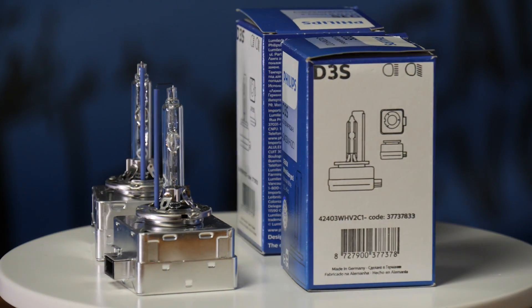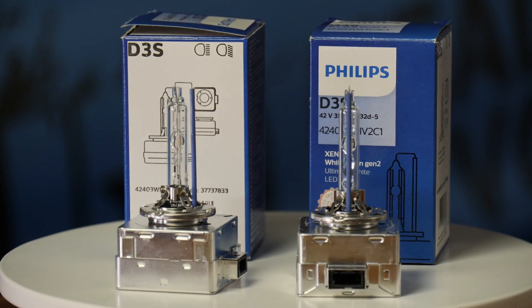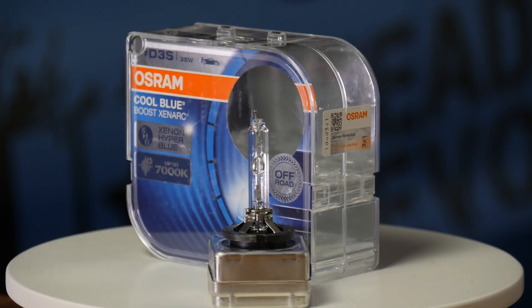The Philips 42403 WHV2 White Vision Gen 2 D3S at 5000k color comes in at 215 dollars a pair. Low beam measures 580 max lux in this test and high beam is 1410 maximum lux at 25 feet.